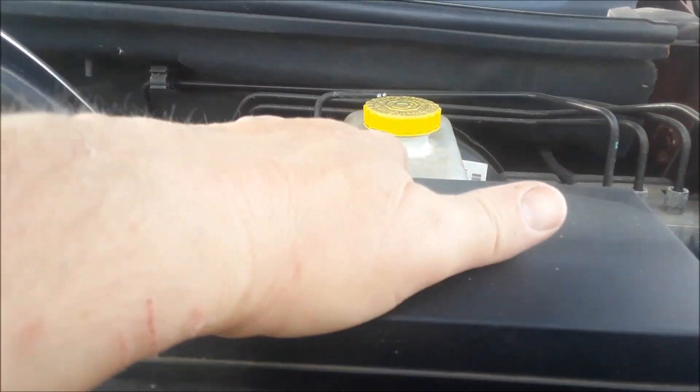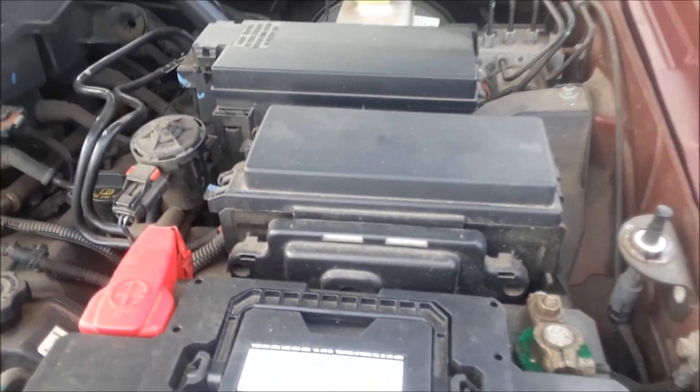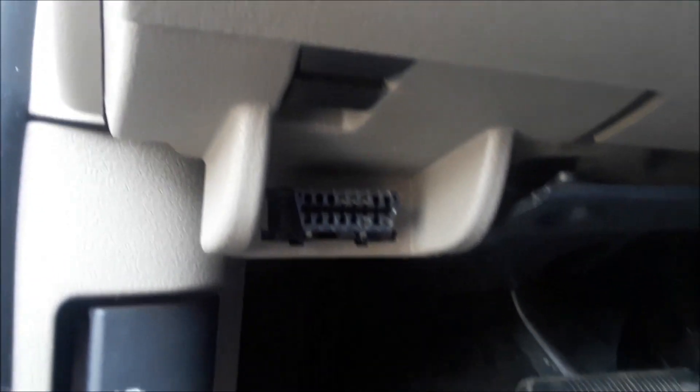There are no other fuse boxes that I know of in this model. Now I'm going to show you where the OBD2 is — apparently it's got two power centers under the hood. If you go in on the driver's side and look right where the driver's foot is, and look up, there is the OBD2 hookup.